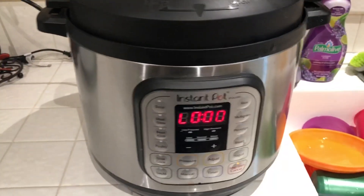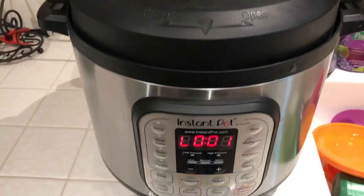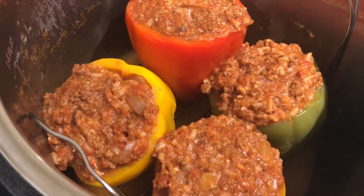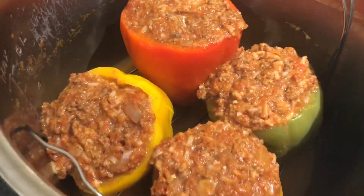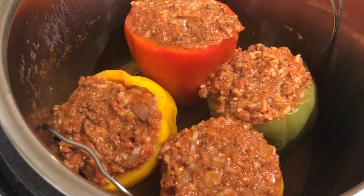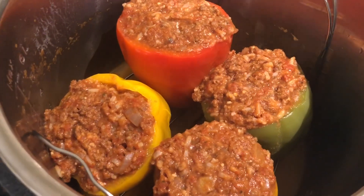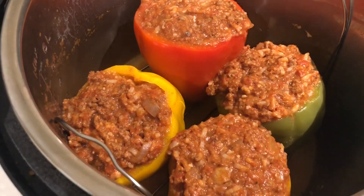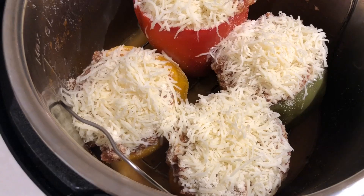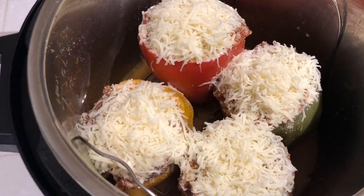The peppers just cooked for four minutes. I need to let it sit for about six minutes before releasing the pressure because they'll still cook a little in there. When six minutes is up, we'll open it up and top them with cheese. Here they are all cooked — they are tender. I'm topping them with cheese now. Our family loves cheese so I just do it by sight. I added Italian blend, fontina, and parmesan cheese underneath. Now I'm placing the lid back on to let the cheese melt for a few minutes.